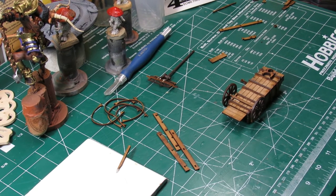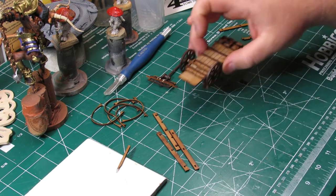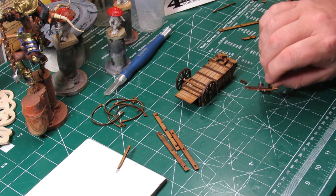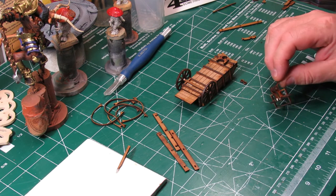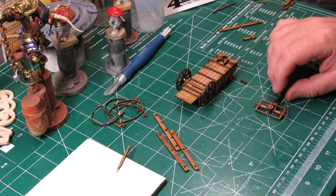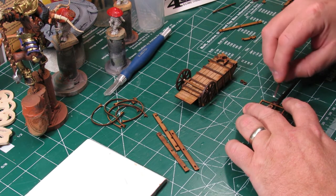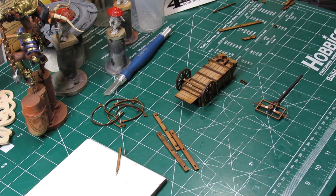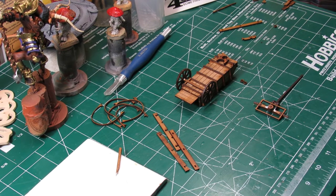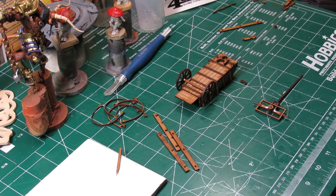There we go — we've got the rear axle and wheels and hubs on; now we're going to finish up the front axle. It's a shame these are going to be glued to a base, because even looking at the undercarriage of that wagon, the detail is really spot on. You can kind of see how the front axle fits into that yoke on the bottom of the front of the wagon — and that's what allows it to pivot.